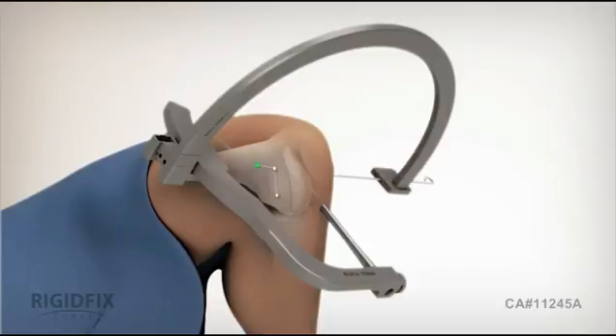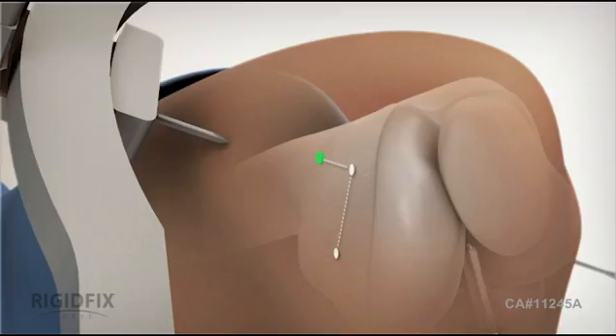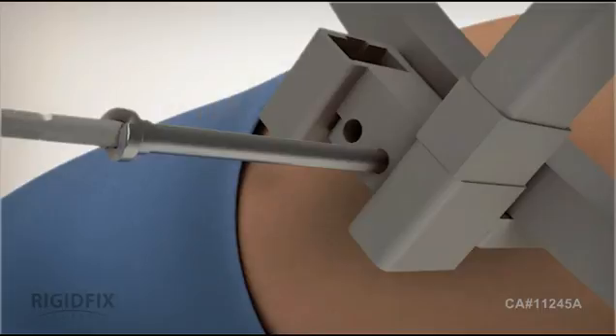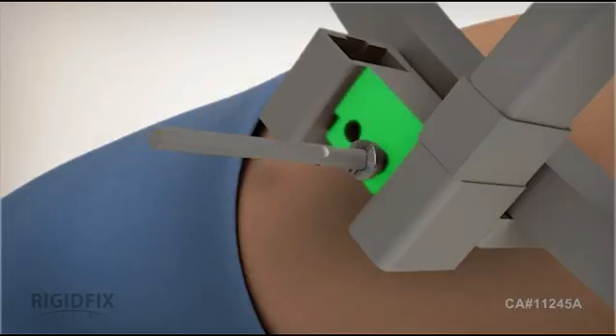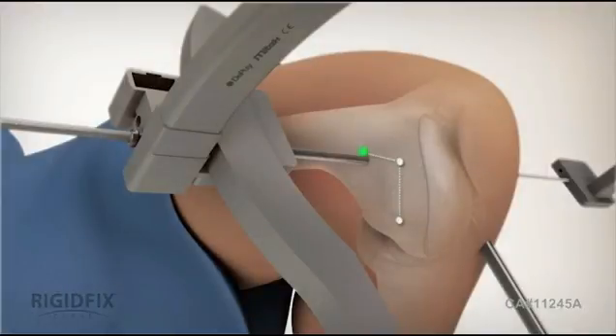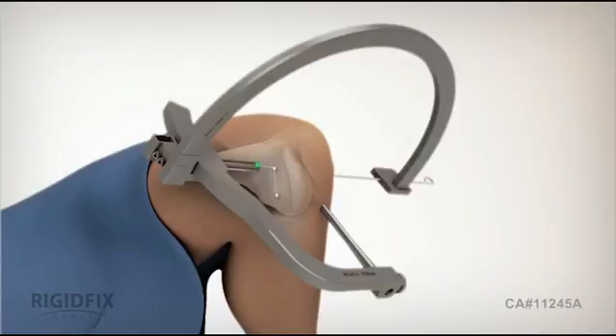Assemble the first sleeve over the interlocking trocar and position it in the bottom hole of the block. Then make an incision at the previously marked location where the trocar sleeve assembly will enter the knee. Drill the trocar sleeve assembly into the medial side of the knee until the sleeve shoulder meets the block. As the assembly is advancing forward, make sure both elements are spinning together. By design, the trocars do not cross the femoral tunnel or penetrate into bone on the other side. The sleeves do not enter the femoral tunnel. When the sleeve is in place, reverse spin the trocar to disengage and remove it from the sleeve. Then repeat these steps to drill the second sleeve through the block's top hole. The rigid fixed curve system has precisely positioned the depth of the sleeves with respect to the femoral tunnel to ensure exact cross pin placement.